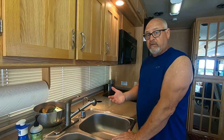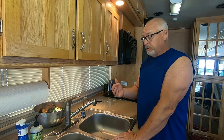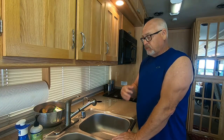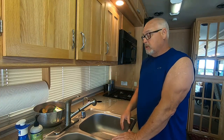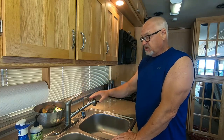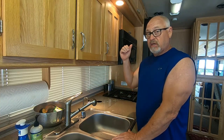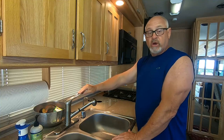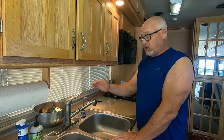Now that we've drained the fresh water tank with the bleach solution and refilled it with fresh water, I've got to flush out all my lines. I'm going to run water at this faucet on the cold side, then the hot side, and then do the bathroom sink, the toilet, and the shower. We want to run this until we no longer smell that bleach smell.